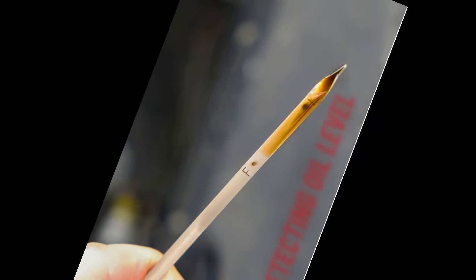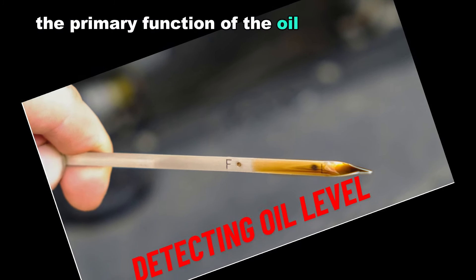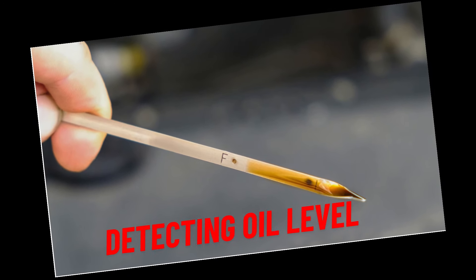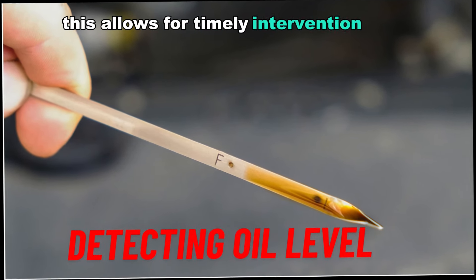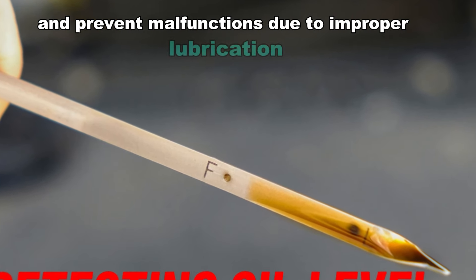Number one: detecting oil level. The primary function of the oil level sensor is to measure and monitor the oil level in the engine. It can detect if the oil level falls below or rises above the optimal range, allowing for timely intervention to maintain the engine's health and prevent malfunctions due to improper lubrication.